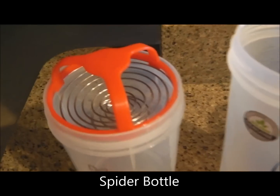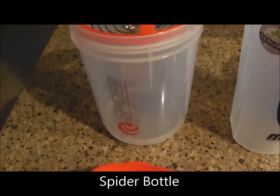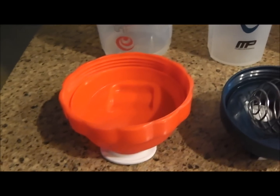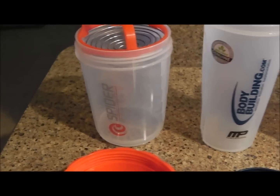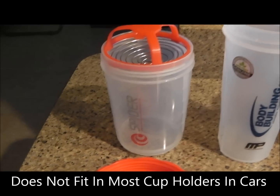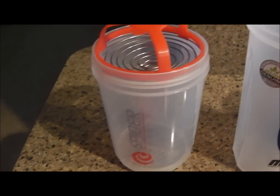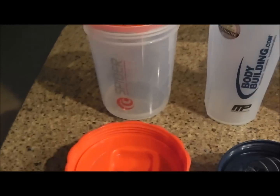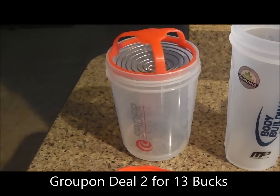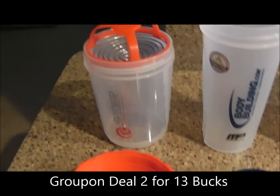First, we have the spider bottle. It's got coils on top, so when you shake it up and down the coils go up and down — it stays on there. It's not like the blender bottle with the whisk that we'll show in a bit. It's a wider, fatter bottle. The only bad thing about this one is it doesn't fit in a cup holder because it's too wide — my car didn't fit it.